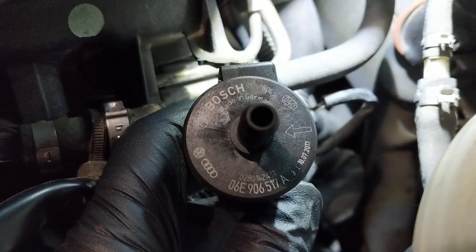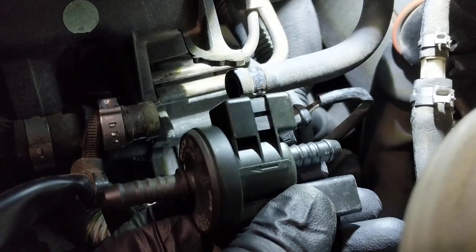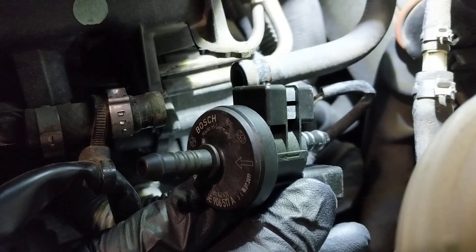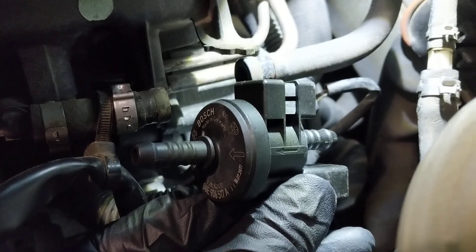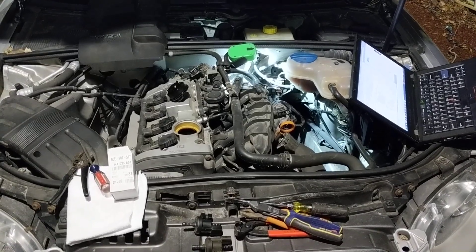This is the part you've got to swap out. You'll see that takes care of the issue — you can clear all your codes, and it won't come back for at least another 100,000 miles. I hope this helps some of you guys. Thanks for watching, and have a good Christmas.